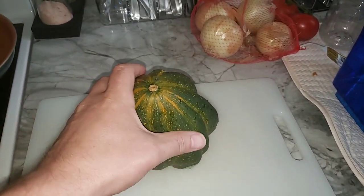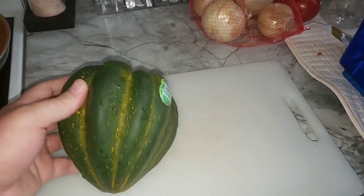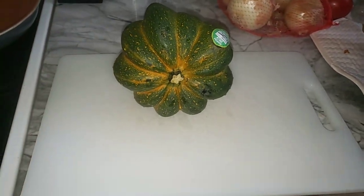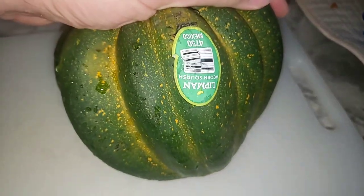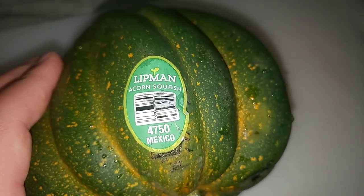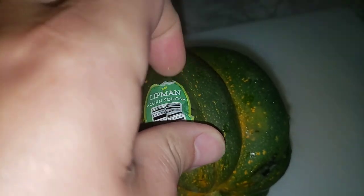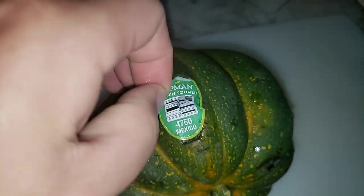Okay, acorn squash rinsed off, ready to be sliced, ready to be cooked. Very common in some grocery stores. With acorn squash, I like to take that label sticker off because I don't really want to eat paper, and I do get a little bit of skin mixed in when I cook it.